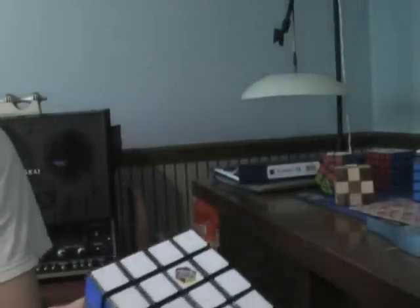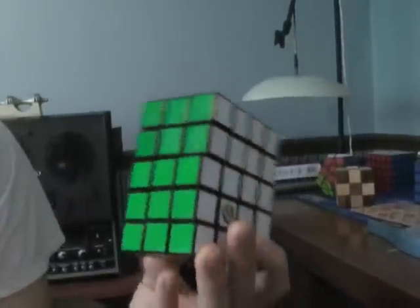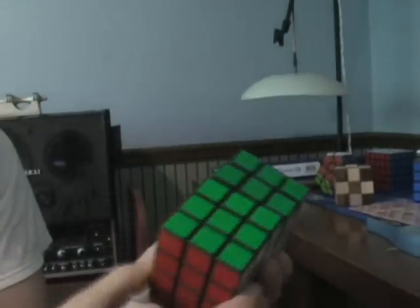Hey YouTube, this is a new puzzle I made out of three Rubik's 3x3's. I think I designed it. It's a Cubie Chaos.